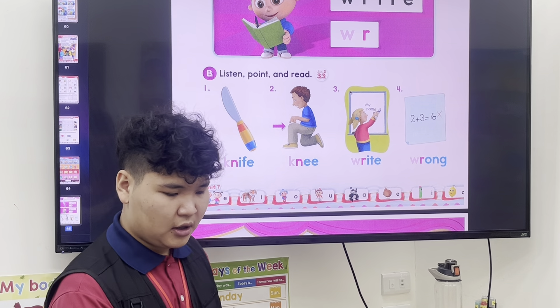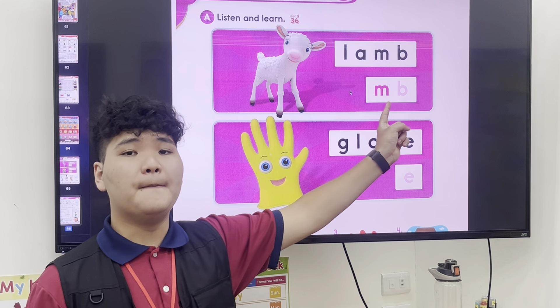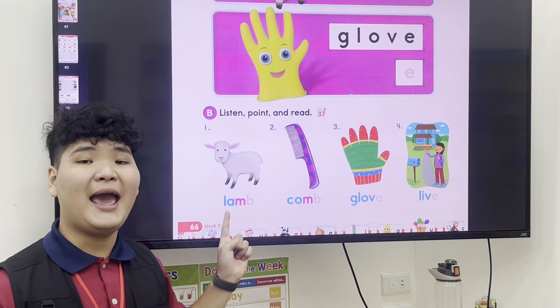And the next ones are M-B — so this one, N, no M-B. And this one, no E. So L-A-M.